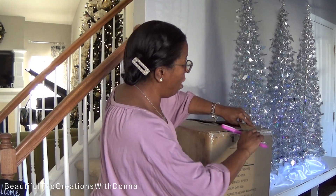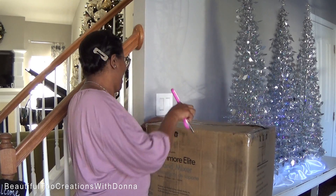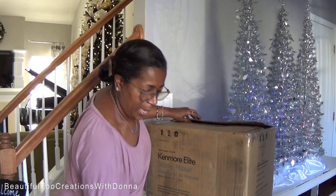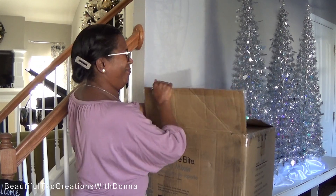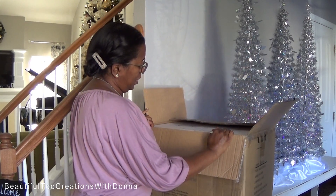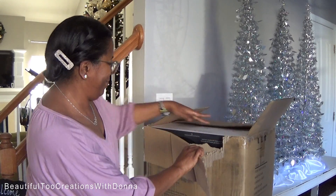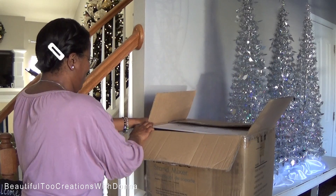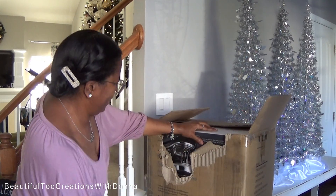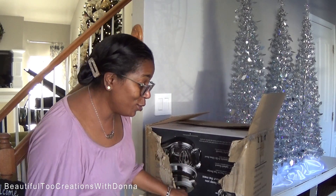Now I know most of you all were really suggesting and hoping I would do a KitchenAid. But for whatever reason, honestly I don't know why, I just didn't want a KitchenAid. What I did know was I wanted something with a glass bowl — and of course I wanted a glass bowl so you guys could see while I mix up the ingredients when I'm making my cakes.